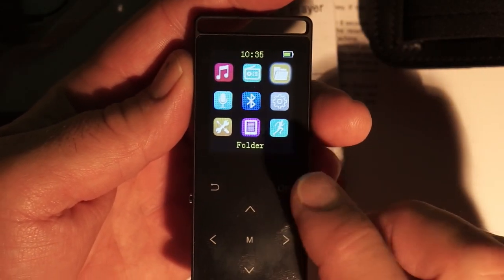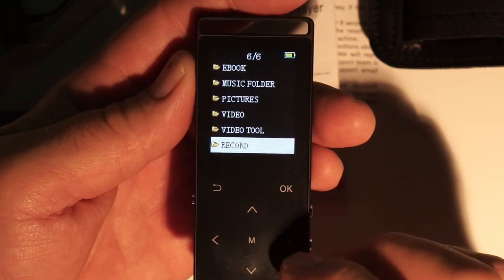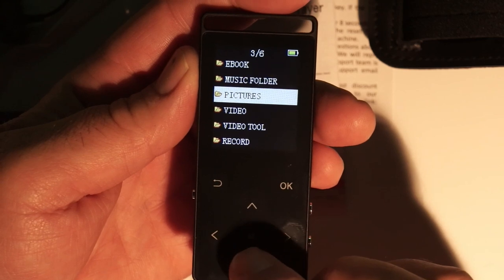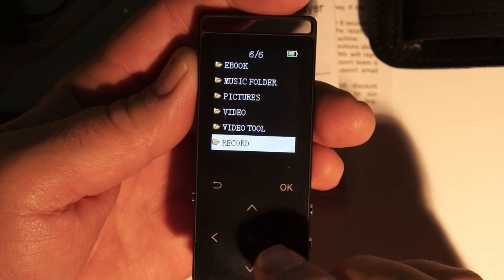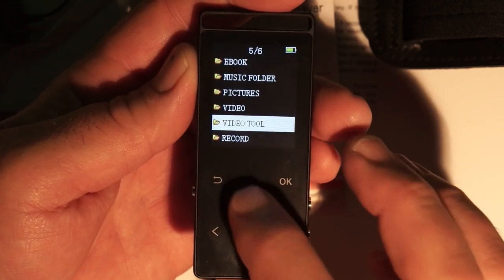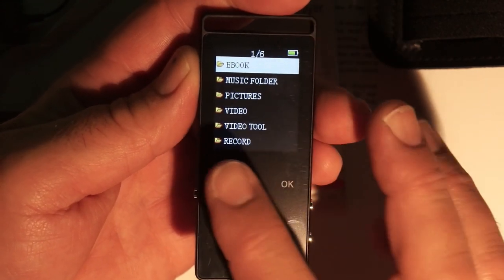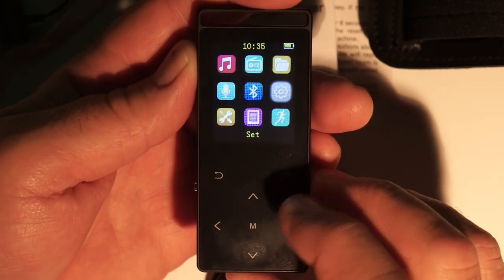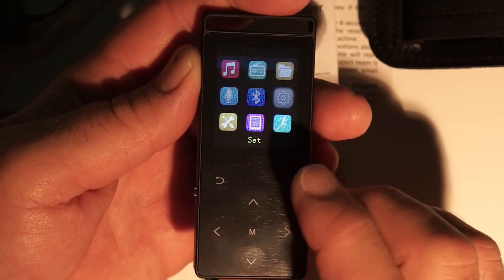Next is the folder option, so you can view all your folders: ebook, music folder, pictures, video, video tool, and record. There's likely nothing in any of these yet since I haven't loaded anything. You can also do ebooks — this folder option gives you access to more of these features.